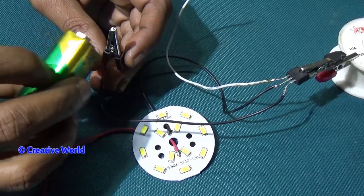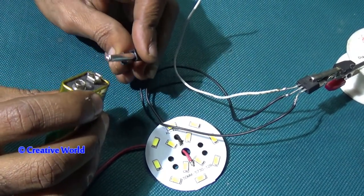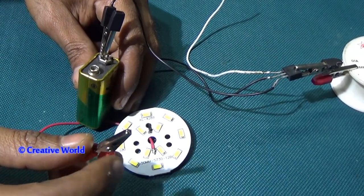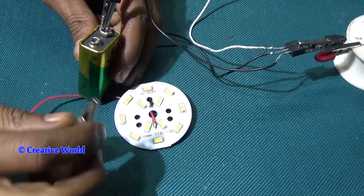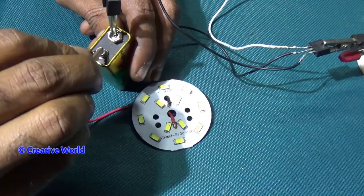We will connect this cable with the negative side of the battery. You can see a red cable — it is connected with the positive side of the LED. Now this cable will connect with the positive side of the battery.